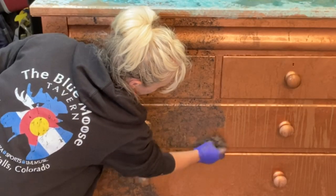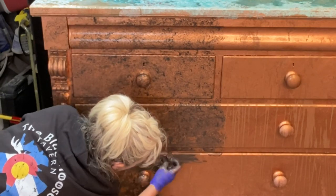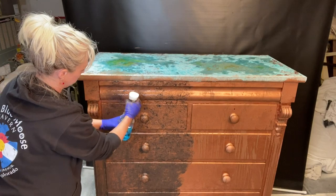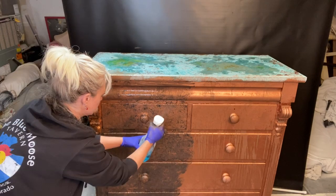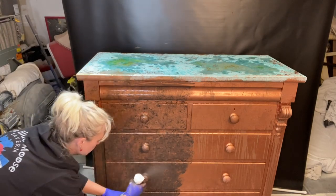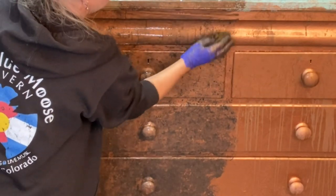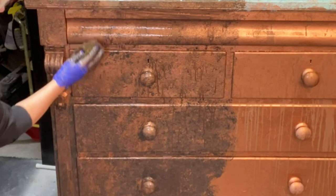We are applying the iron paint and then going back and forth with the sea sponge with the iron activator on it. You got to go back and forth. The most important thing is you just need it to stay wet — your second coat of copper and your iron both need to stay wet. Just don't let it dry up and you're going to be all good.